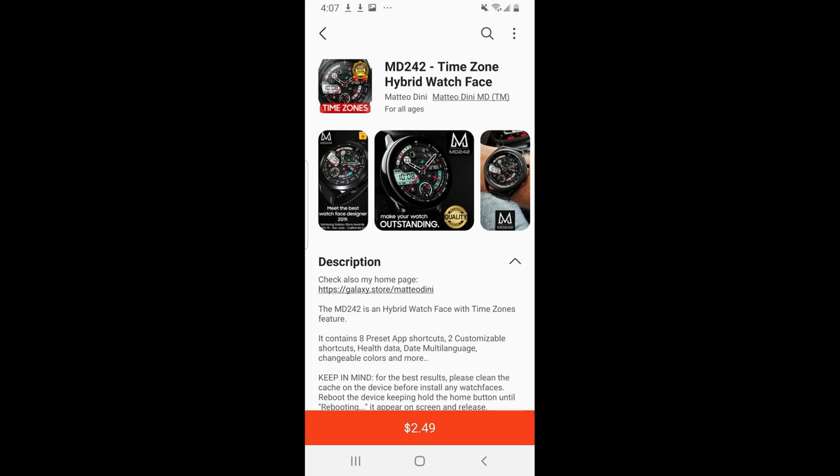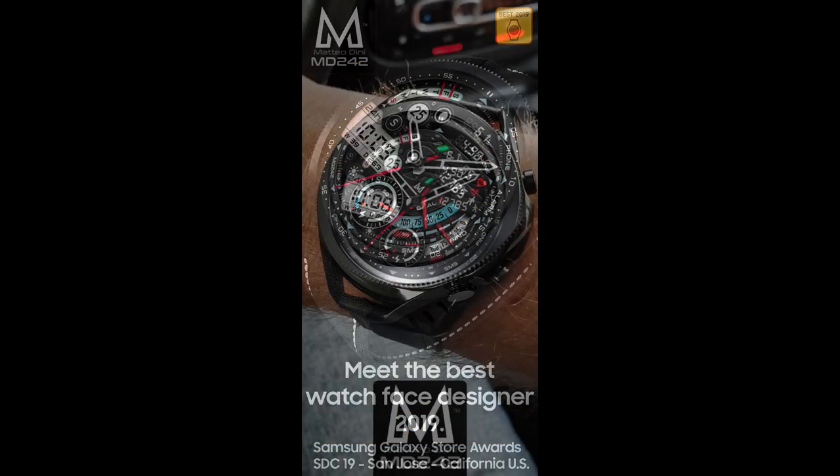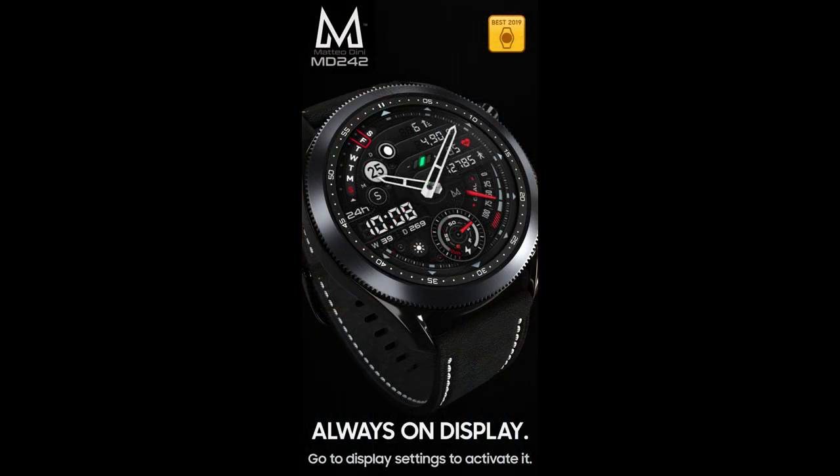Hey guys, welcome back to Jibber Job Reviews. Whether you're a brand new subscriber to the channel or one of the regulars who tune in for these reviews and goodies, I want to thank you all for your support. I always look forward to sharing great designs with you guys, and today's watch face is just another example of that.